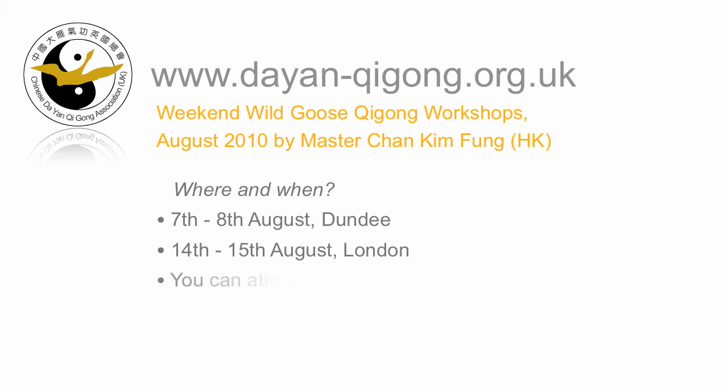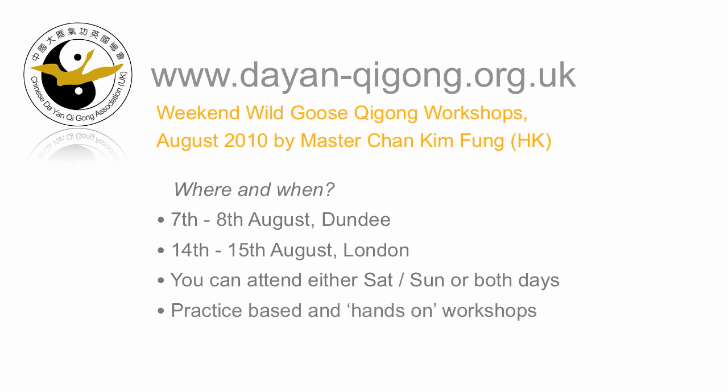You can attend either Saturday or Sunday, or I would love you to come for both days. These workshops will be very practice-based and hands-on. They'll also be fairly intensive, about five or six hours of instruction each day.